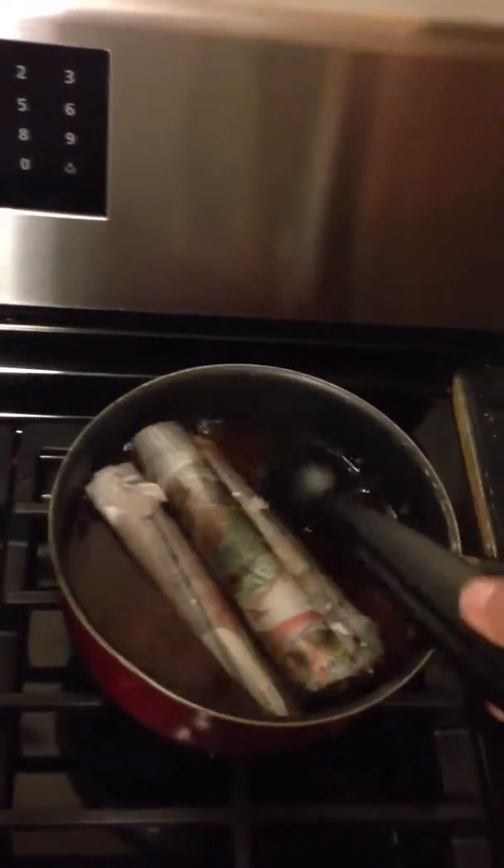From the pot, you want to make sure you soak them pretty good with the wax. The more wax that's on it, the longer they will burn.